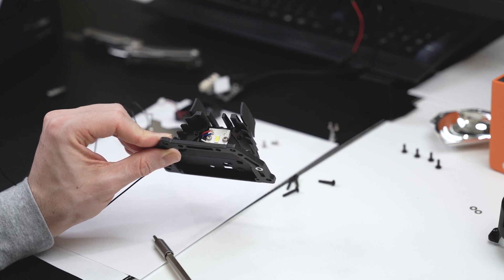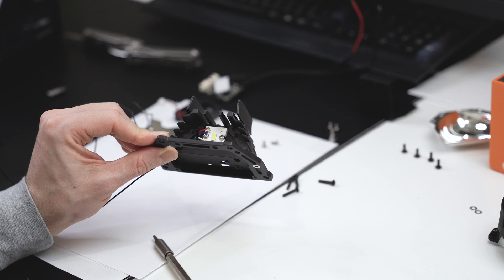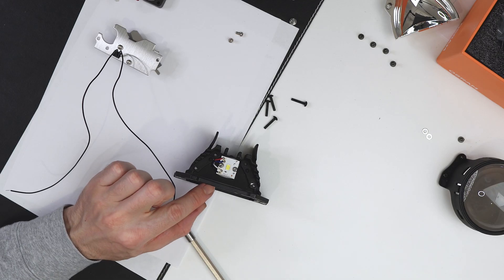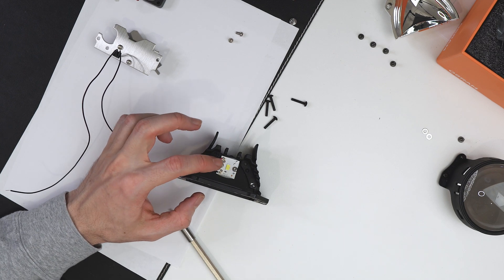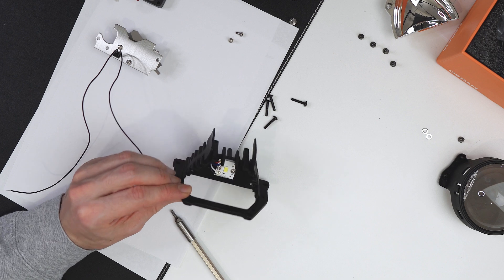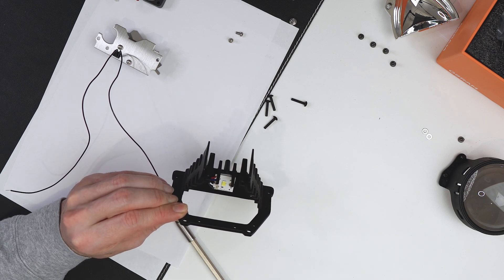I want to understand the difference in power between low beam and high beam. I also want to understand how I'm able to see the high beam more concentrated, because looking at it and comparing it with other lenses, I would expect them to use all six cells for the light output.